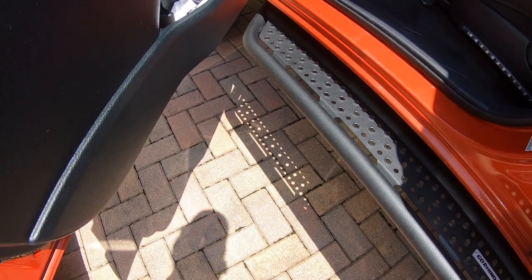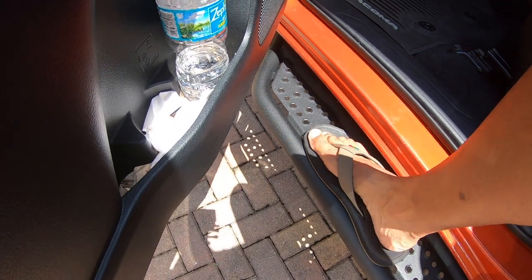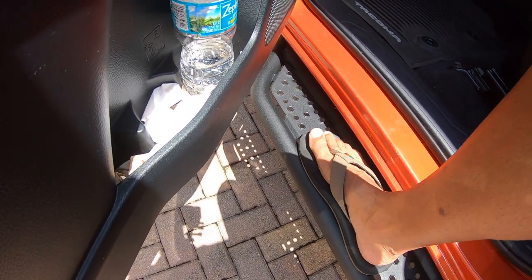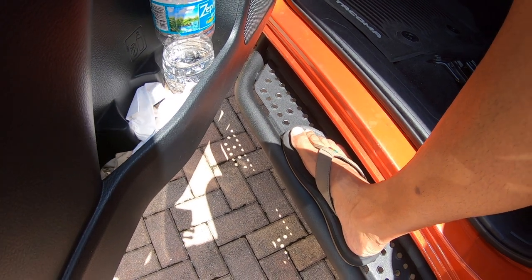I don't have to skip over a step or bypass it completely. I basically can put my foot in — and you can see I wear a size 12 — my entire foot can fit on this. So it actually is useful. It's not something that's just for show.